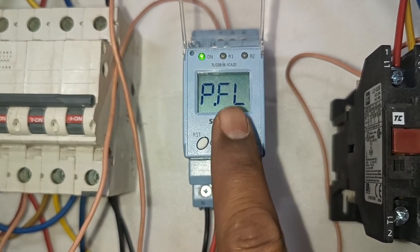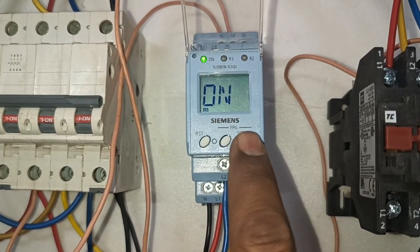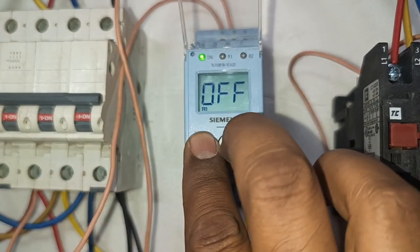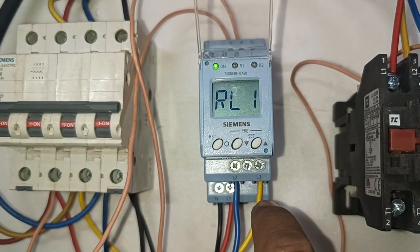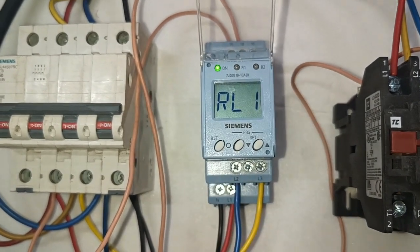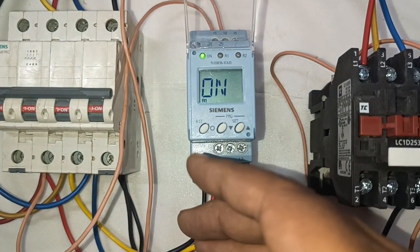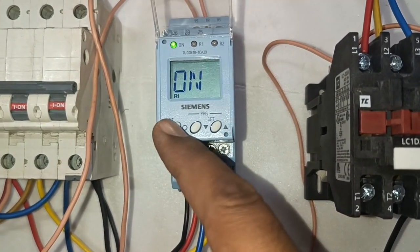One more protection is phase failure. If we require phase failure protection, just turn on phase failure protection. Also, we have the latch function. What does latch mean? If any fault occurs — for example phase failure, phase asymmetry, over voltage, or under voltage — and if you correct this fault, do you require your phase monitoring relay to reset automatically, or do you need to reset it by pressing the Reset key? If you want to reset your phase monitoring relay manually by pressing the Reset key, just turn on the latch function.